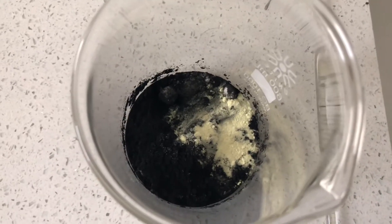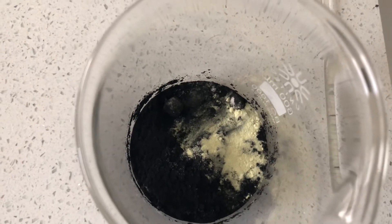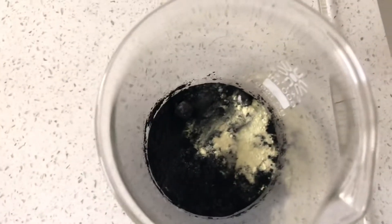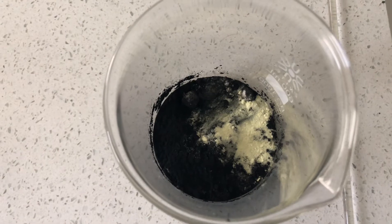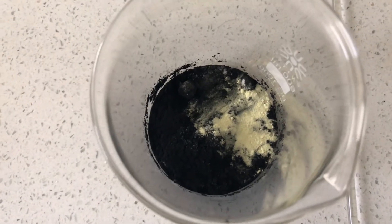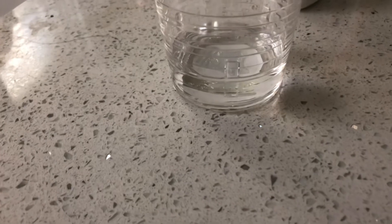The amount doesn't matter as long as the ratios are correct, and I followed the ratios exactly. This was half a tablespoon of sulfur, two tablespoons of charcoal, and three tablespoons of potassium nitrate. And you're also gonna need some form of alcohol — I'm using ten tablespoons of rubbing alcohol.